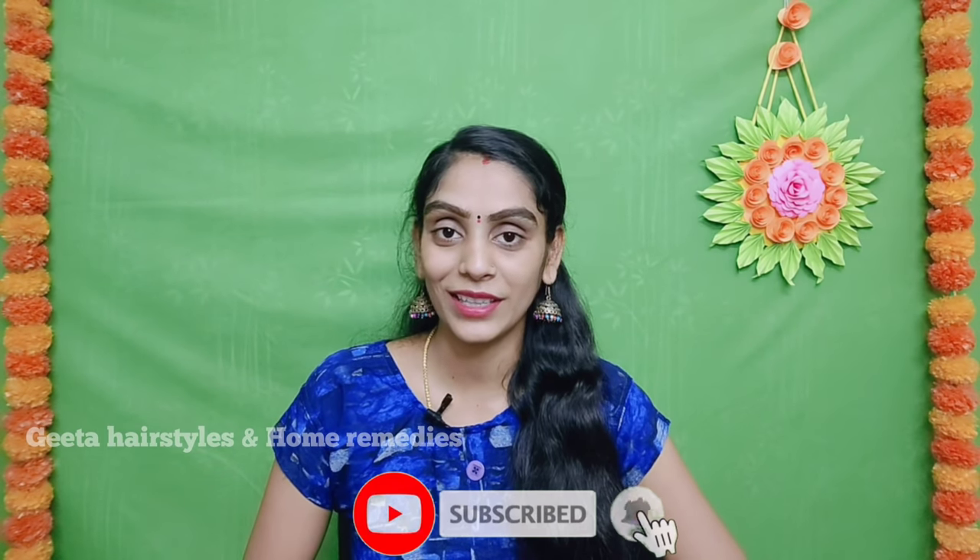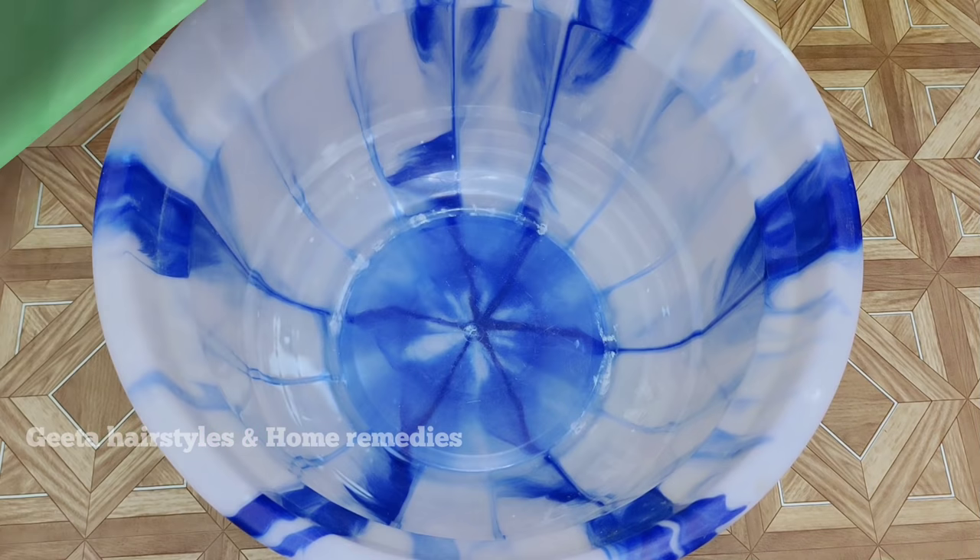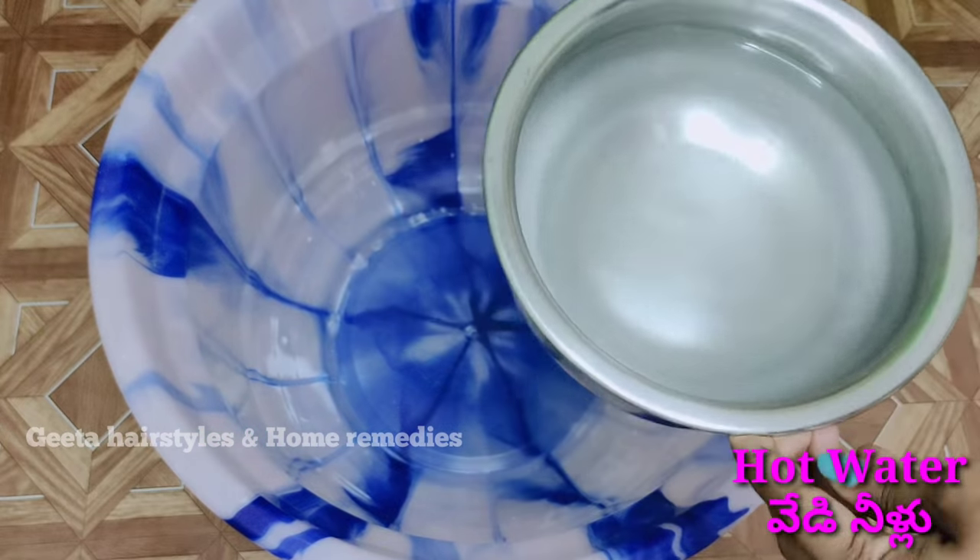Let's start the video. Before we start the video, please subscribe to our channel. If you have any questions, please leave them in the comments. Let's start the video. First, I am going to add hot water in a tub and a bucket.